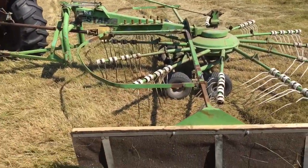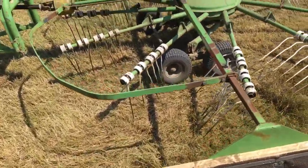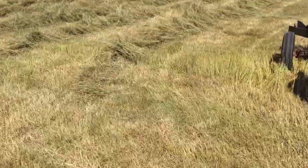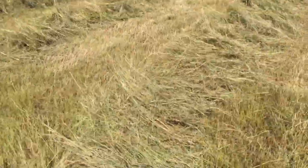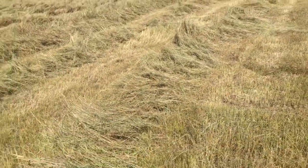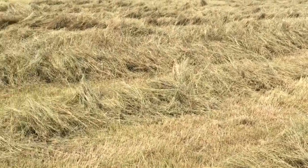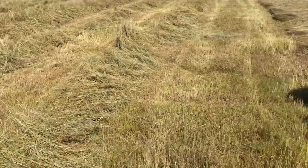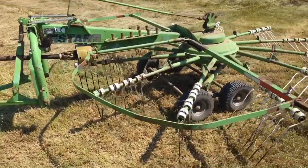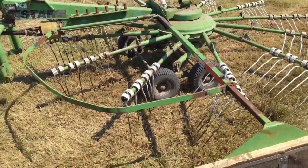I'm going to drive a little bit and show you what it does. What I like most about it is that it almost perfectly inverts the hay so that what was on the bottom and green is on top. It's hard to tell in this video, but it fluffs it up really well. You can see the wispy fluffed-up windrows. This happened to be some really late first crop that was extremely thick, so I'm raking one row at a time. It really fluffs it up and almost perfectly flips it over.